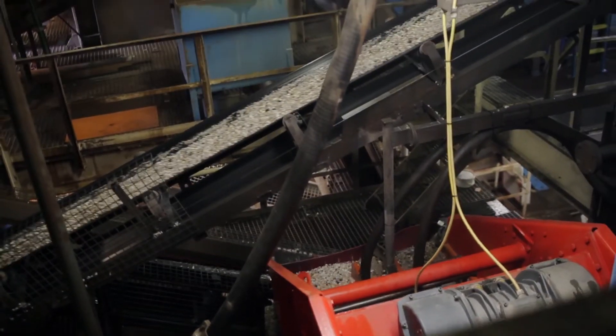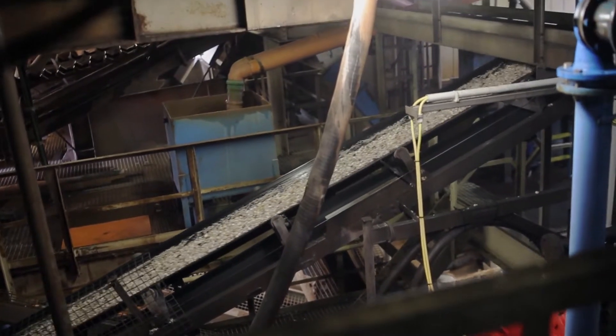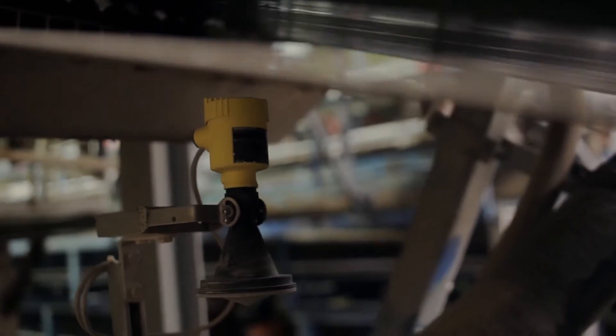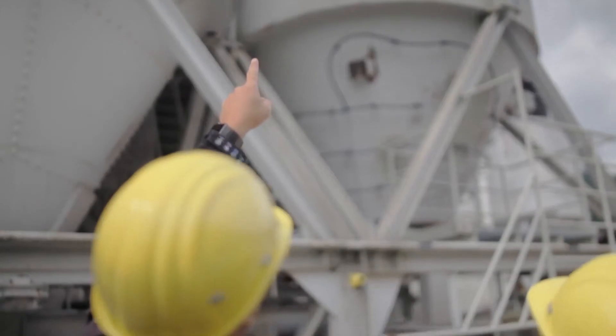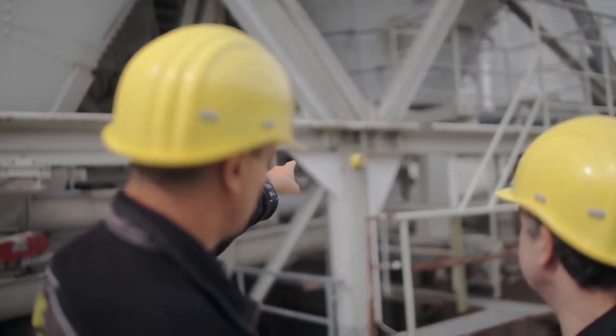For distances of about 25 meters, and often from further away, you can operate the sensor directly with the tablet. Ralf, what possibilities do we have for higher silos?